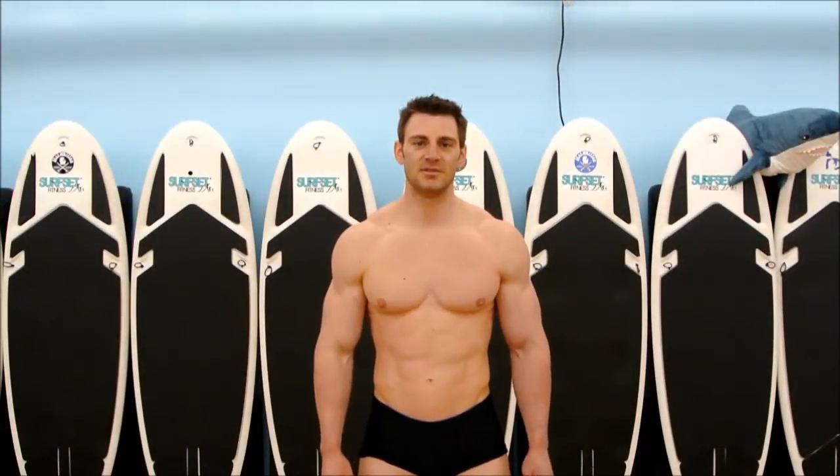This is Mike Porter with Real Fitness Reviews. Today we're going to go through some posing — some tips and tricks on how to pose, how to make your muscles look the best.